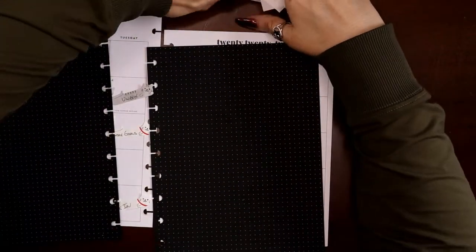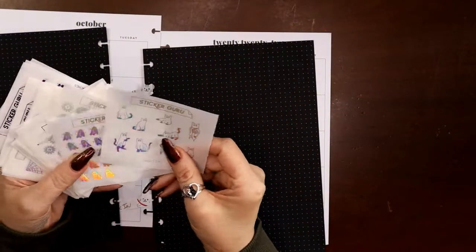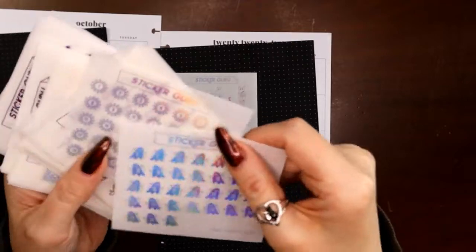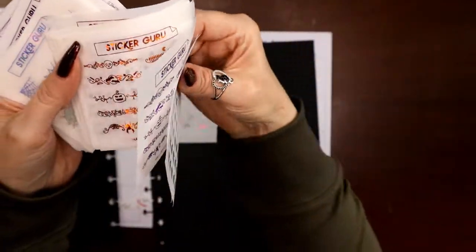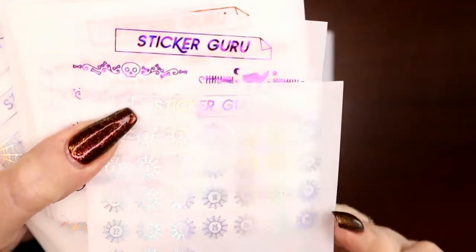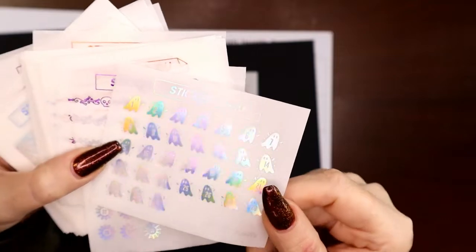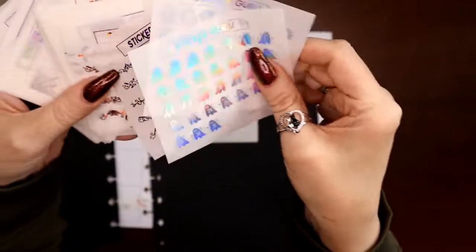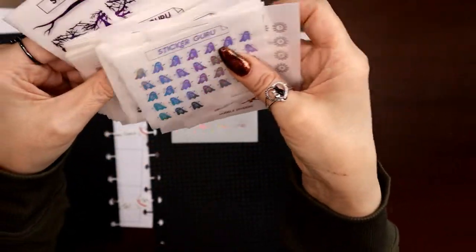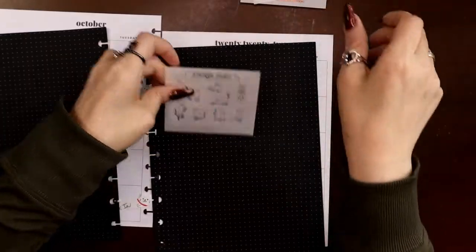Those of you who have watched my unboxings know that I've been totally addicted to Sticker Guru and their two-dollar Tuesday stickers. I got a bunch of them — bunches of purple and orange and this holographic silver. I need to decide if I want to go with spider webs for my date stickers or ghosties. Right now I'm leaning toward ghosties because I have more spider web stickers but not a ton of other ghosty stickers.